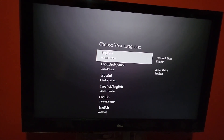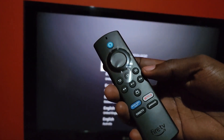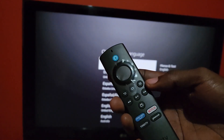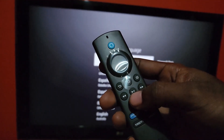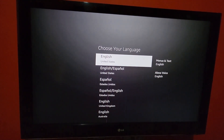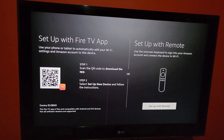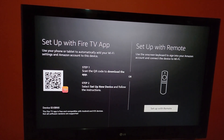This is the setup of the Amazon Fire TV Stick Lite. This is the remote. The first indication you should see is some different languages — press play or pause and it should bring you to the language screen. We're gonna select English, United States. It then gives you the setup options for the Fire TV app.